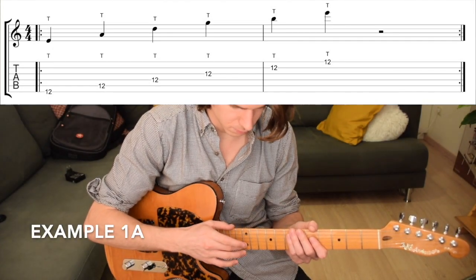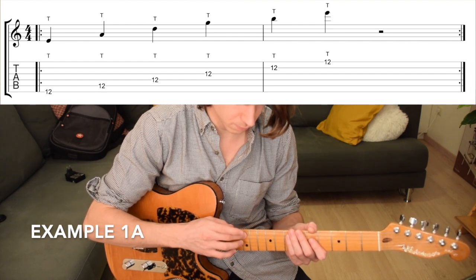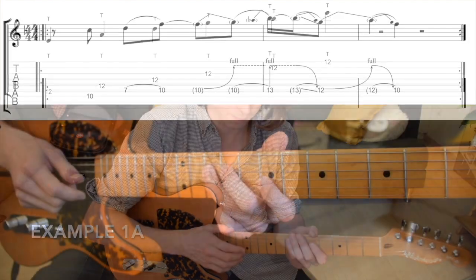Then we'll move on to tapping licks you can instantly add to your vocabulary. By combining tapping with other techniques, like sliding and bending, you'll learn how to use this technique to truly express yourself.